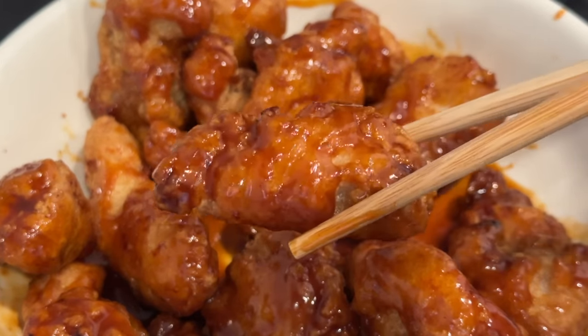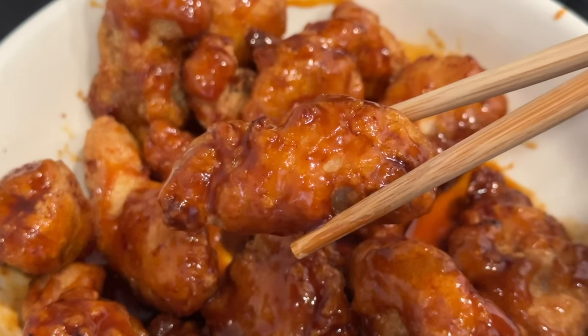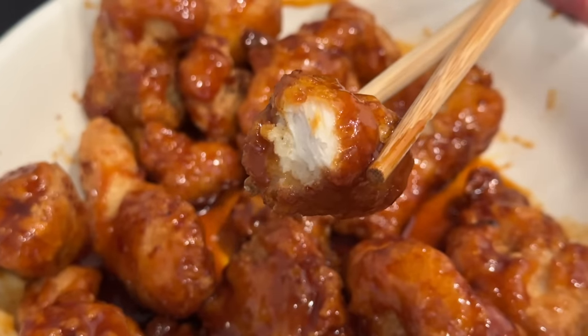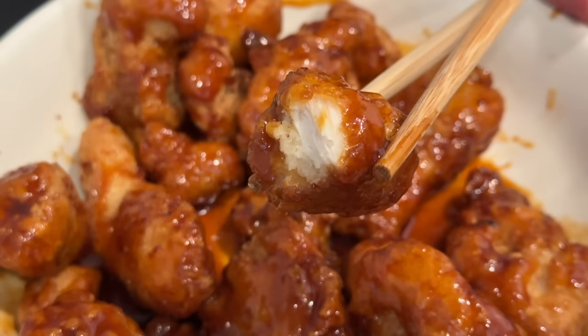So crunchy — even with the sauce on it, it still maintains a crunch! Another way to maximize crunch is to keep the chicken and sauce separate and just dip before eating. I see why they call it Korean crunchy chicken rather than crispy chicken — it really does have more of a crunch than a crisp. The chicken is a little dry, but the sauce helps with that; it's really tasty with sweetness and a hint of spice — not super spicy, so don't be too scared of it.